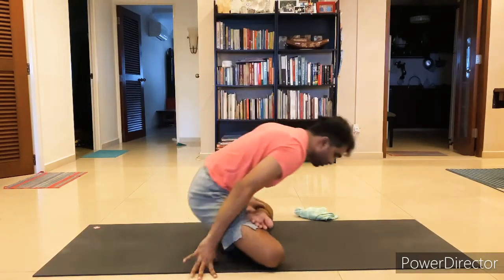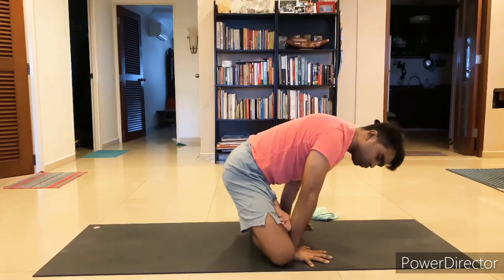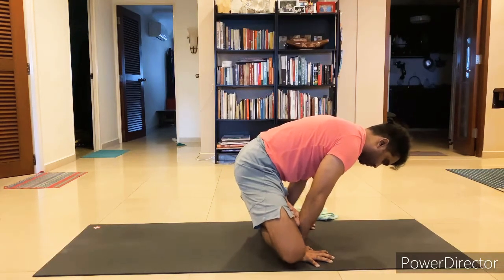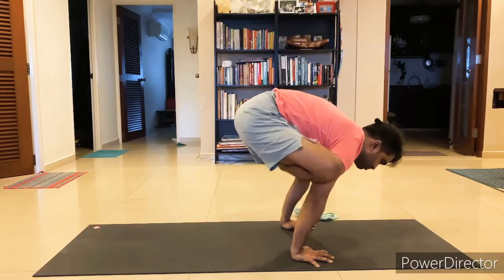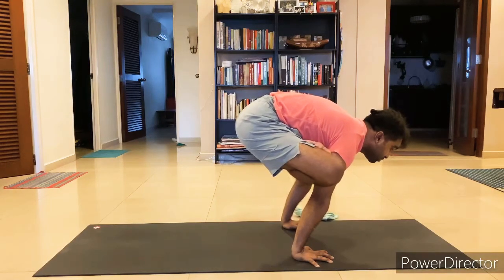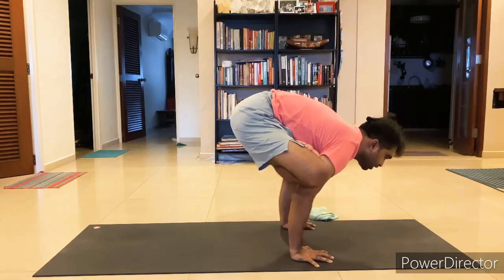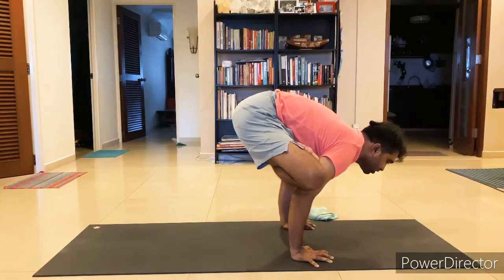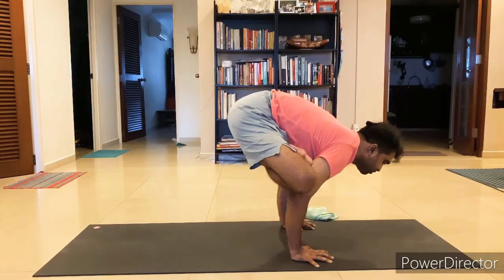If you have a strong core, you can reach all the way up to the armpits. Let's try again — hold for a while and then you can hold easily without engaging core. This is the first way.